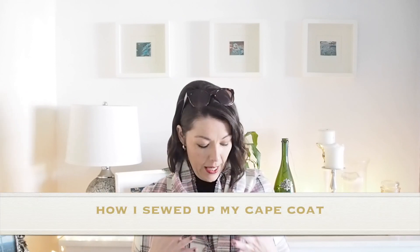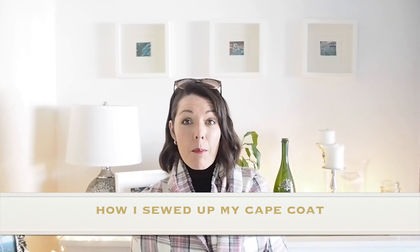Hi everyone, Suzanne here. I hope you're all well and welcome to Sew Custom. Today's video is going to be the making of this little number. So if you're interested in seeing how I sewed it up, then let's get started.